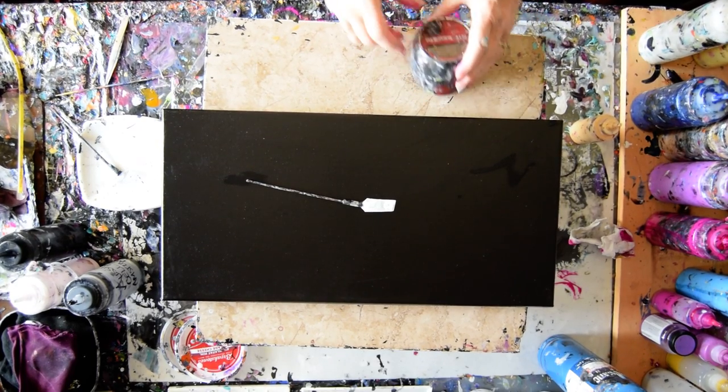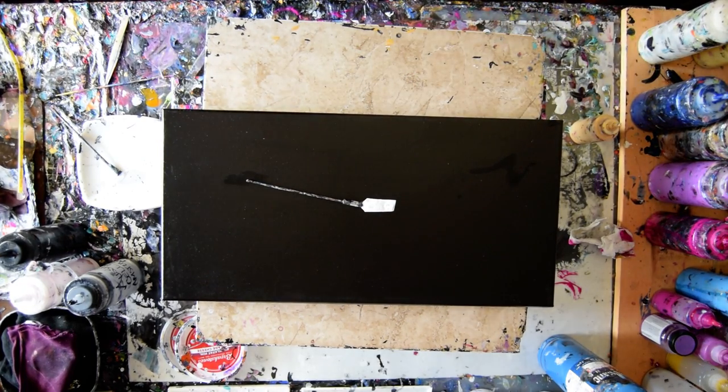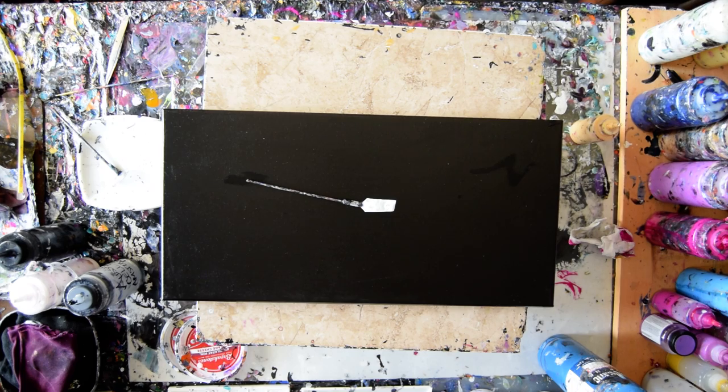Hello again, it's Priscilla Batzell in Spring Hill, Florida, Expressionist Art Studio Gallery, with a 10 by 20 inch pre-primed black canvas.